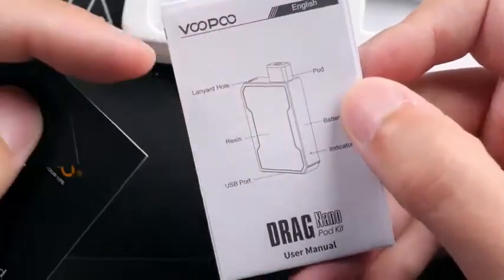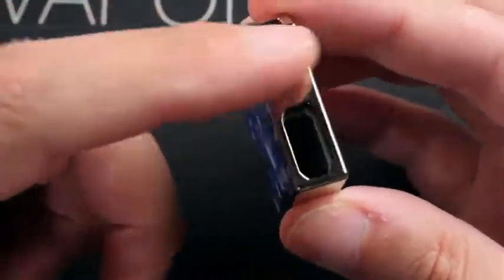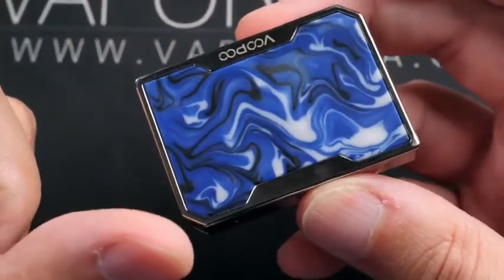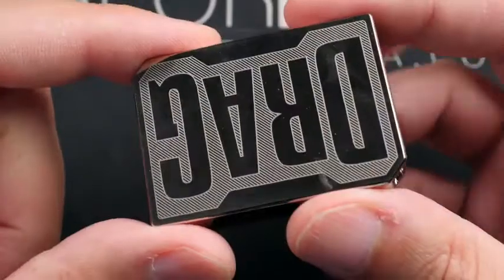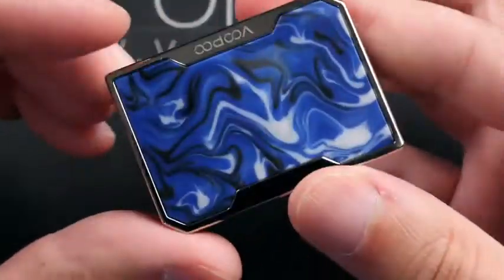This device is 54 millimeters tall, 39 millimeters wide, and 11 millimeters thick, with a built-in 750 milliamp-hour battery. It basically has the same styling and materials feel as the Drag mod.